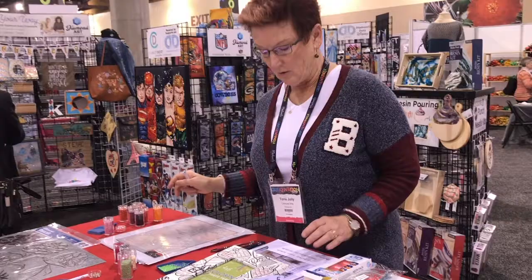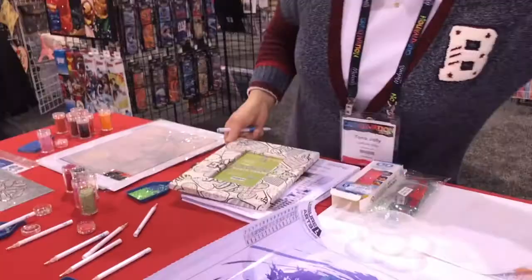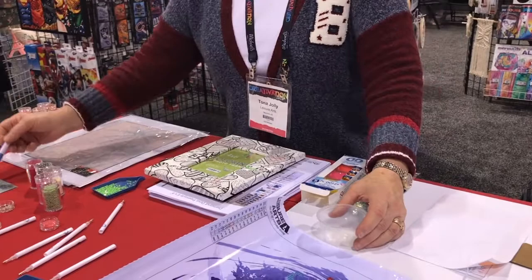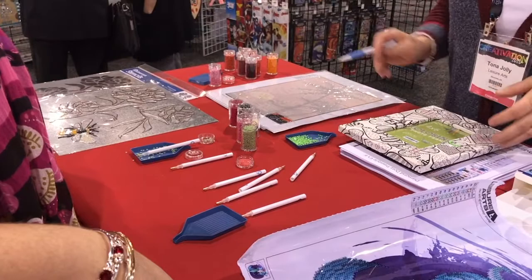You can take something that already exists at home, color part of it, and dot part of it. The liquid adhesive looks like Elmer's glue - it comes out looking like Elmer's and when it cures it looks like this. There's a sheet over it to keep the dirt out, but feel it - it's just tacky, just like the canvas. It dries clear when it's cured.